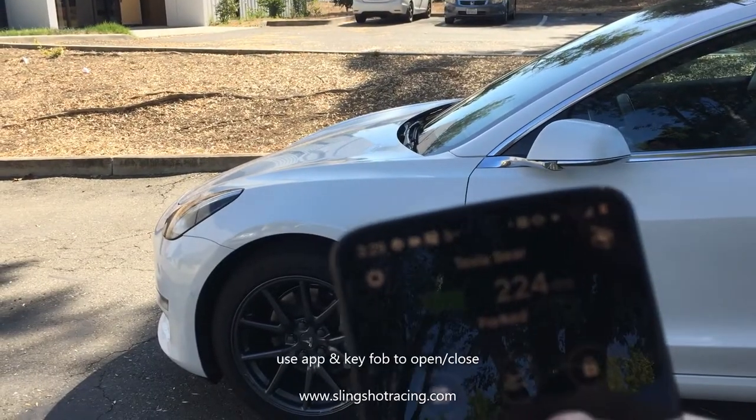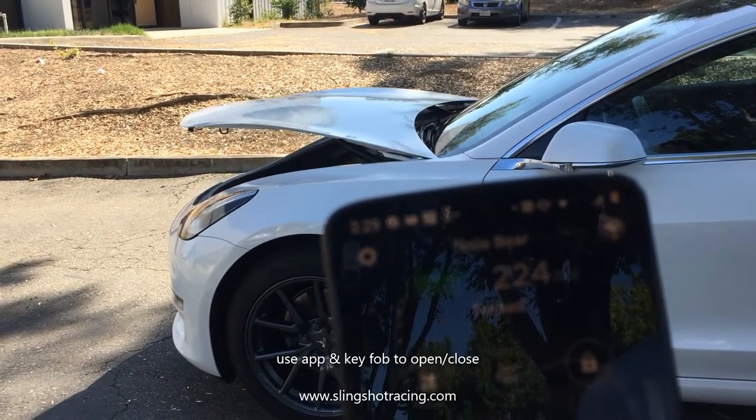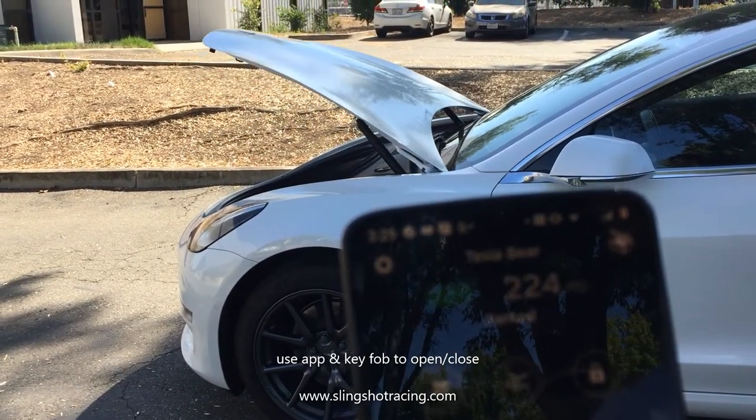Hi, I'm Brad with SSR, and today I'm going to demo for you how to use your power frunk and power trunk. There are several ways you can open your frunk, and the speed is adjustable. You can use the app or your key fob.